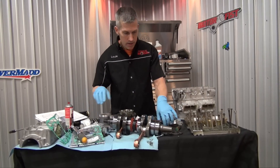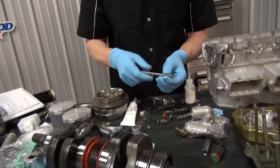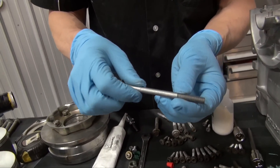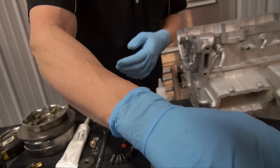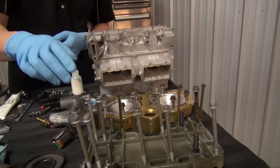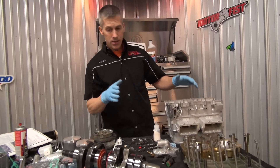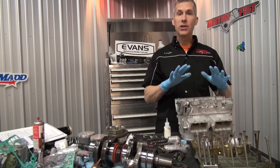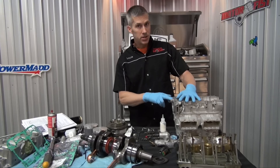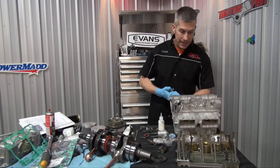I've done a bunch of different things here. I ran all these threads through a thread chaser and cleaned them up so they look really good — it's not going to affect anything going in. I've blown out all of these case halves and the cylinder head to make sure it's all nice and clean. It still looks really good from that Rocker Performance vapor blasting procedure.